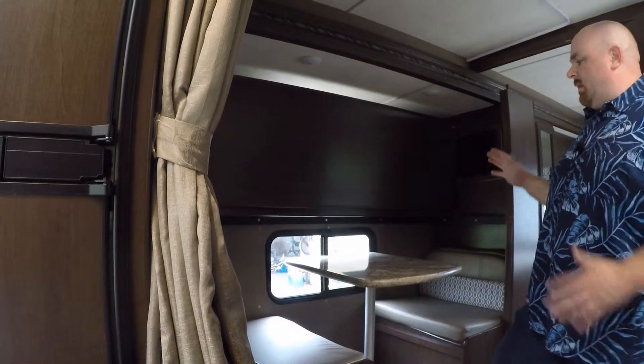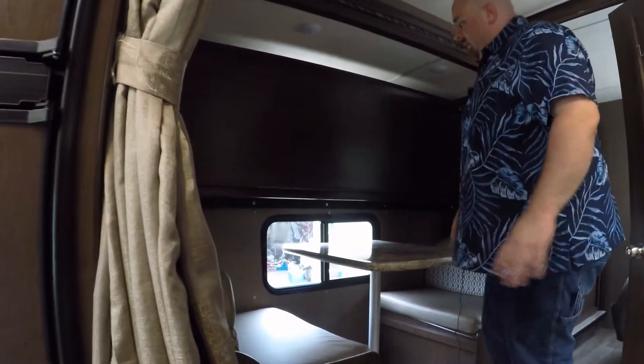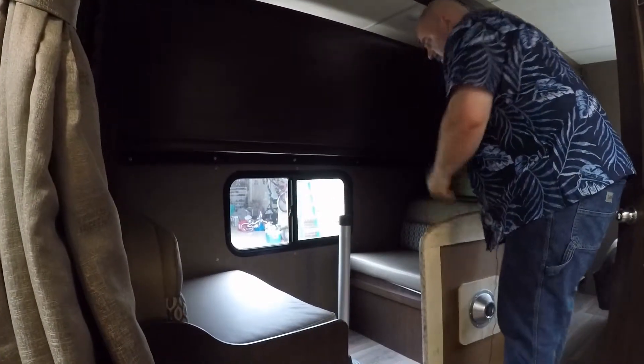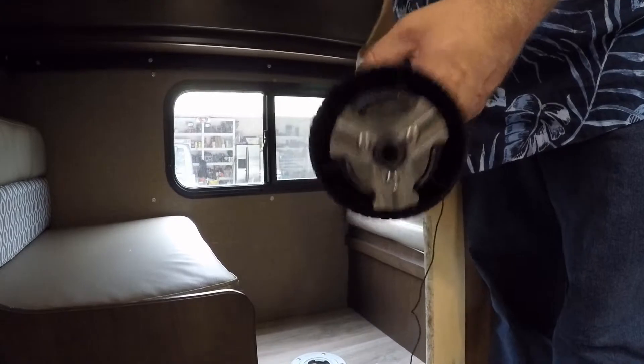We're going to go over the bunkhouse now. In this configuration you've got a nice little dinette here for additional seating if you need it. This table is very simple to take off and put back — all you do is use a single pole. The pole has tabs on the end of it; just match the tabs to the bracket on the ground.